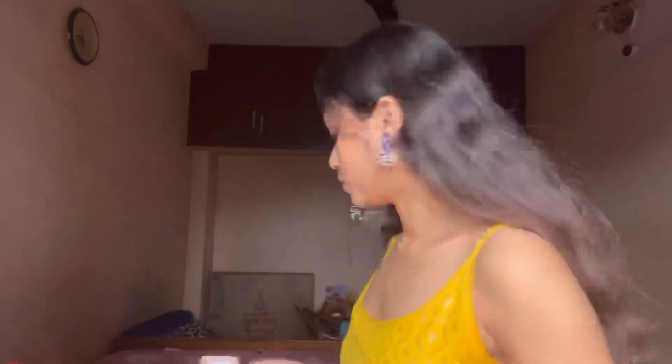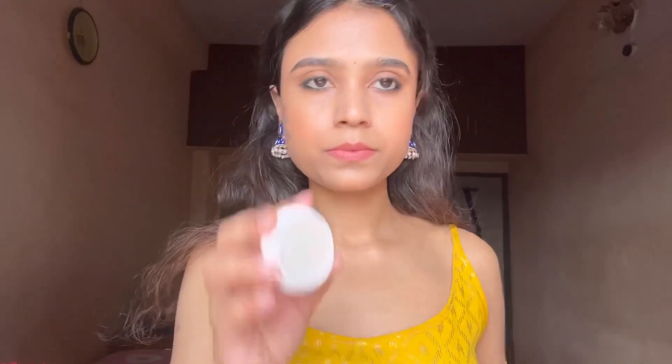It looks really nice. Now it's time to apply the highlighter — I have this Inside highlighter, I think it's 117 rupees, in shade 01. Let's apply it and see the glow — wow, it's really nice!